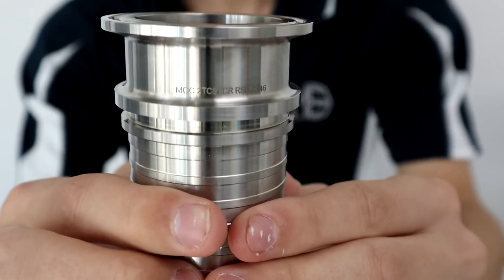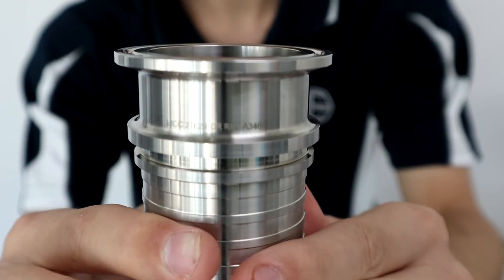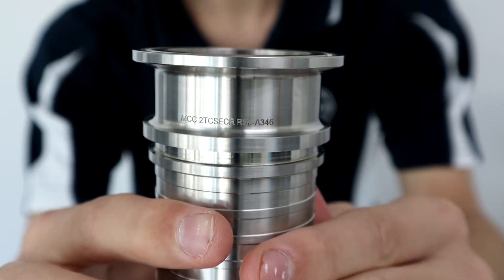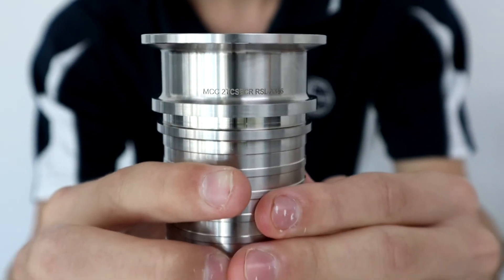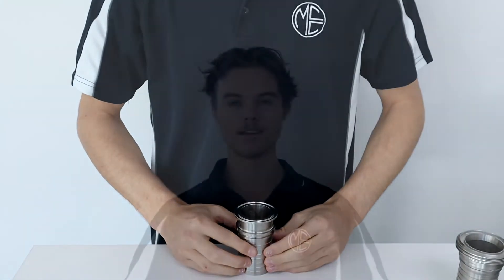To identify a genuine MCC hygienic fitting, each fitting is laser etched with its corresponding part number and heat number. The heat number provides full traceability and certification of the chemical composition and mechanical properties of the material.